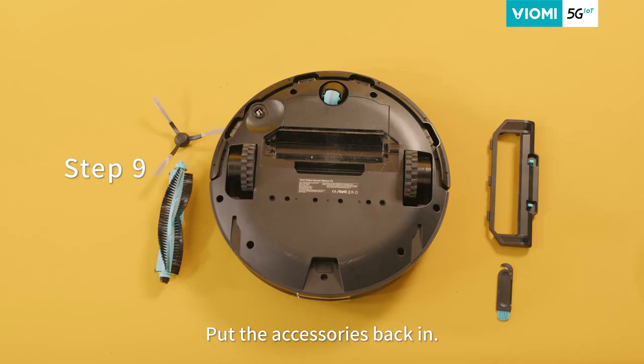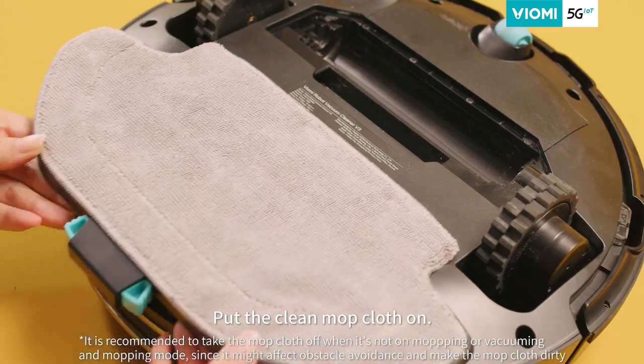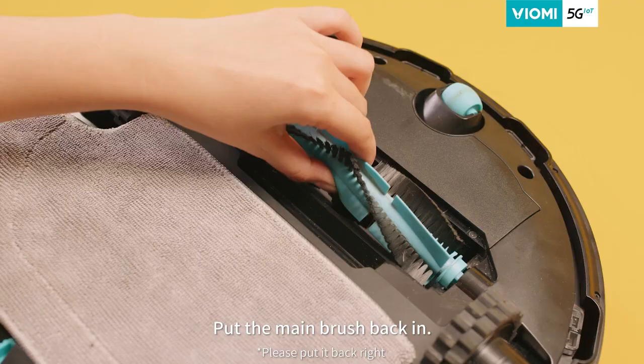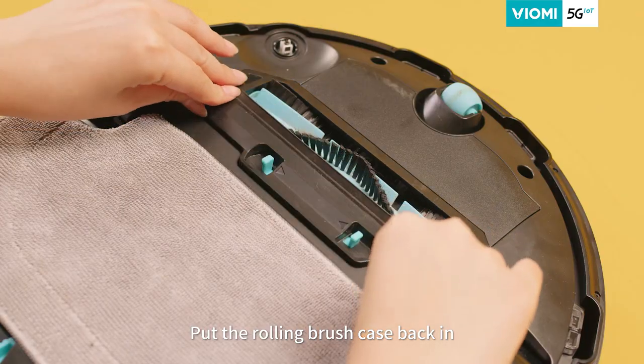Step nine, put the accessories back in after cleaning. Put the clean mop cloth on. Put the main brush back in the case. Put the rolling brush case back in.